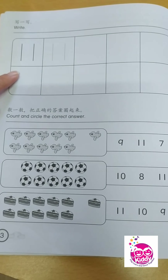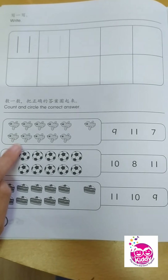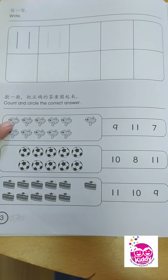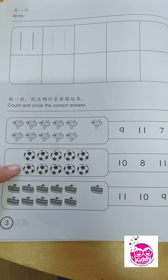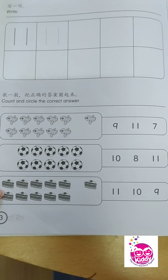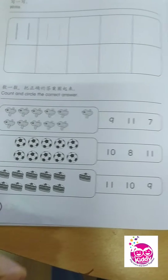You need to write your number 11. And once you're done, you continue here — count and circle the correct answer. How many birds do we have? How many soccer balls? And how many slices of cake? Can you do that, children? All right, very good, 4 years old.